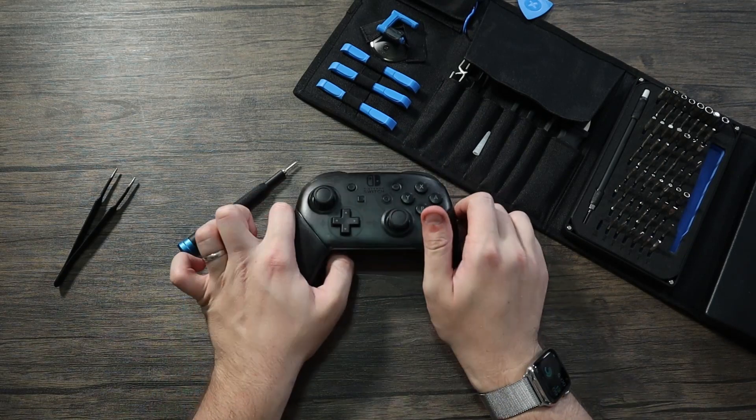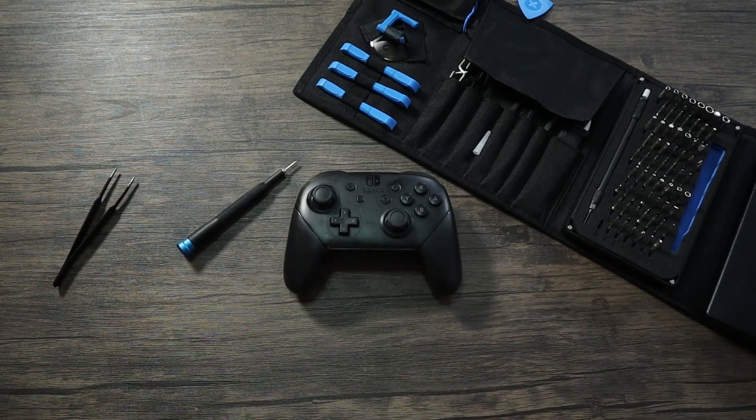There's the controller all put back together. That was our teardown and cleaning of the Switch Pro Controller. I learned a lot about how to take it apart, so that's good. I'll probably do a more detailed teardown in a few months. Hopefully this will get used more now — it's just been sitting on the shelf since we didn't want to use it until it was cleaned. Let me know in the comments what you guys want to see taken apart — other controllers, current gen or last gen.